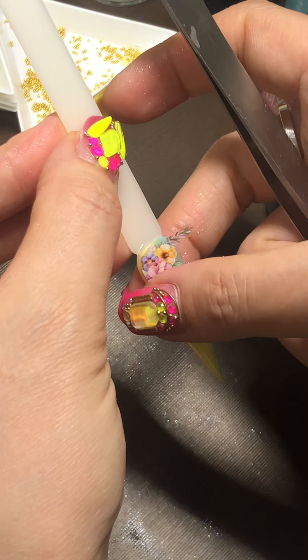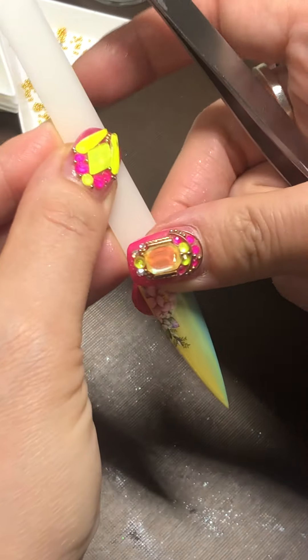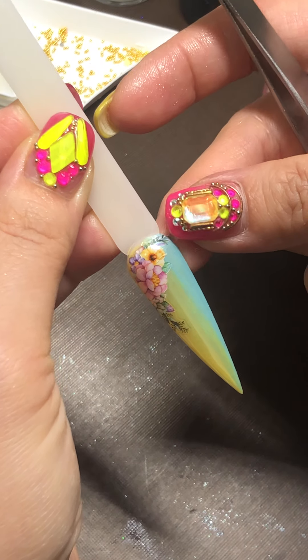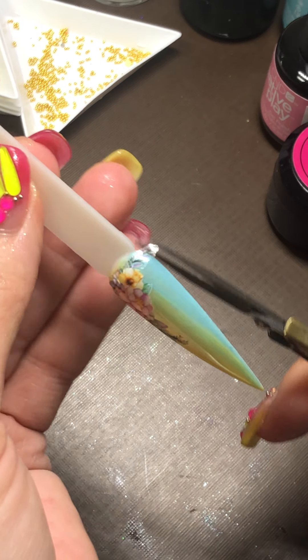Let's do some corner. It looks good, everyone. I put it right on the top of that. Just trim the excess.